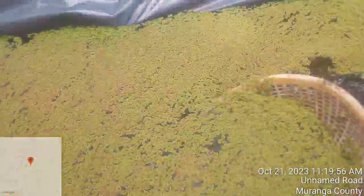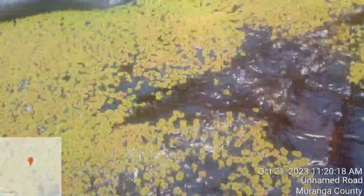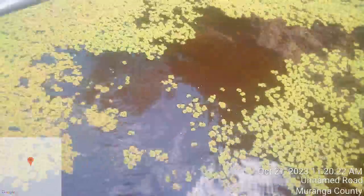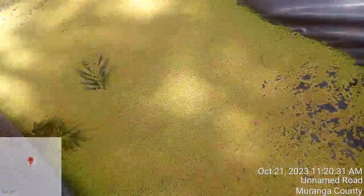You continue until you have harvested about 70 percent of your azolla in the pond. You don't harvest all the azolla — you harvest like 70 percent and leave the remaining 30 percent. As you can see, the portion I'm leaving behind will continue to recycle and grow until it covers the whole surface of the water again.